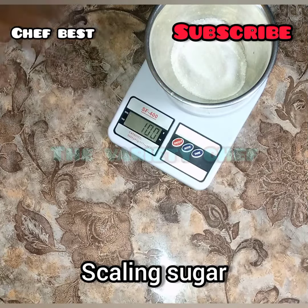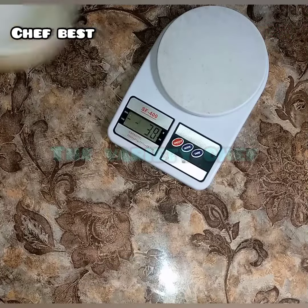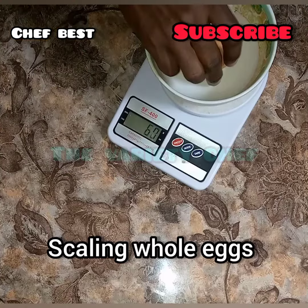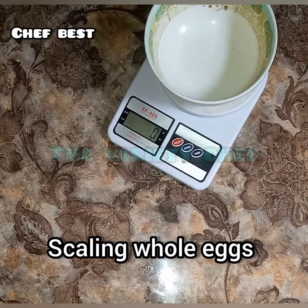Next I want to measure my sugar, so I place a bowl on top and tare it to zero. Then I scaled 100 grams of sugar. After that I want to scale egg — I placed a bowl on top and tiered it back to zero.